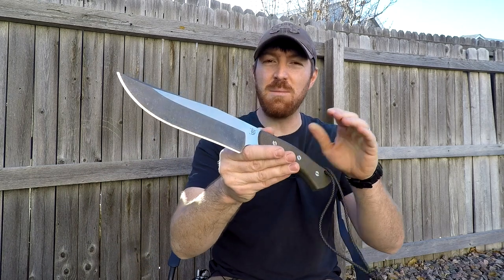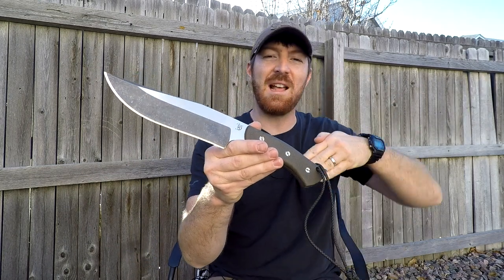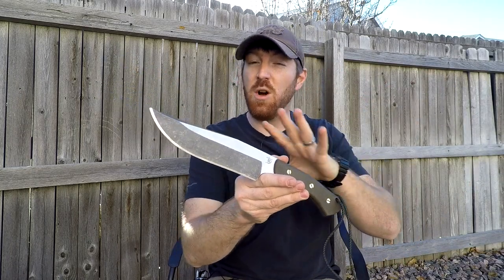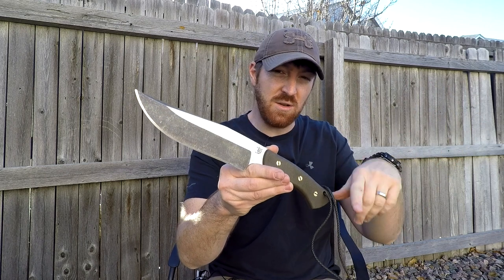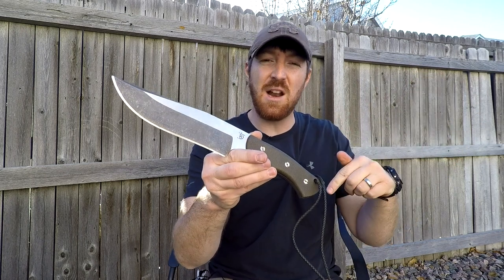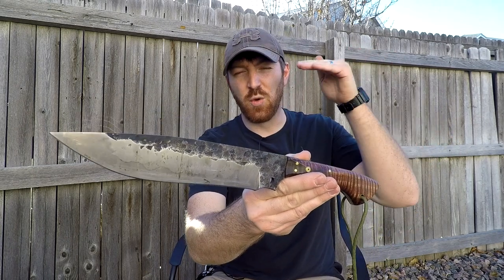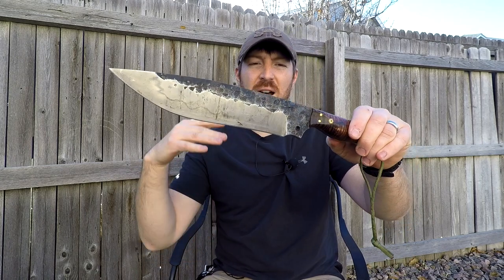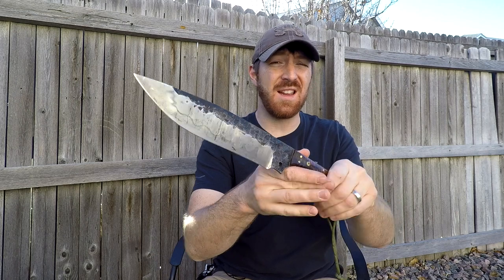Up until that point Peter had been kind of flying under the radar making really good customs, but that review launched him to the next level. I'll have links in the description below to those original videos that Chris Tanner did, as well as the video I did on the next Grizzly that Peter produced — a custom Grizzly after that original one that Chris Tanner had tested and reviewed, which was some tweaking of those designs.